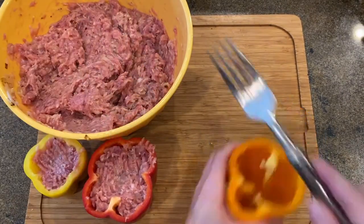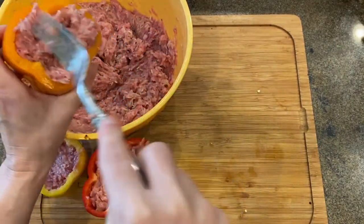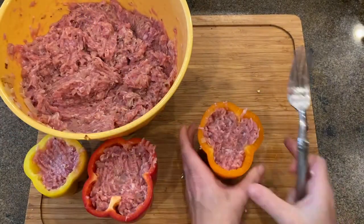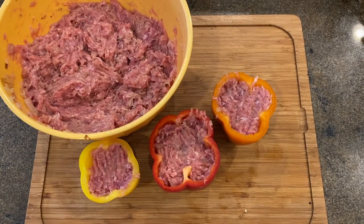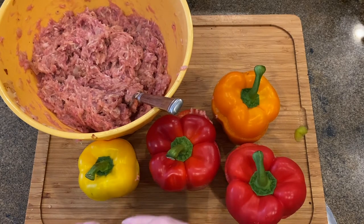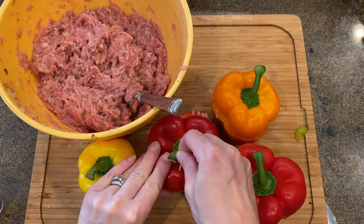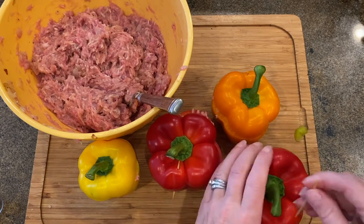Stuff your meat stuffing into your clean bell peppers. Fill about two thirds full, as the rice will expand a bit and the peppers will get fuller. Put your tops from the bell peppers over your stuffing and secure with a toothpick or string. If you have any meat left, make small meatballs for those picky eaters who do not like the taste of cooked pepper. My kids are the perfect example. If your meatballs are too sticky, just add a little bit of bread crumbs to make them hold together.